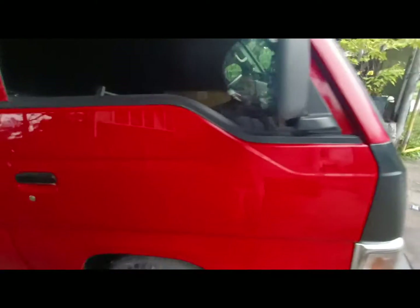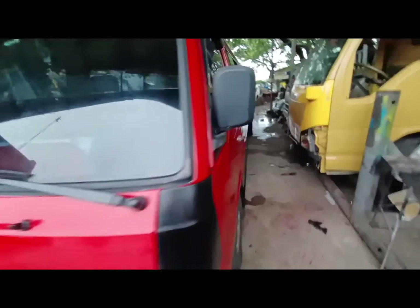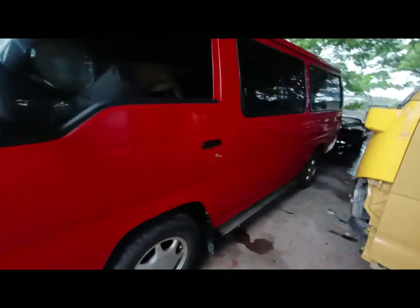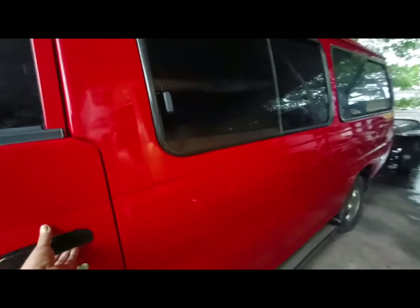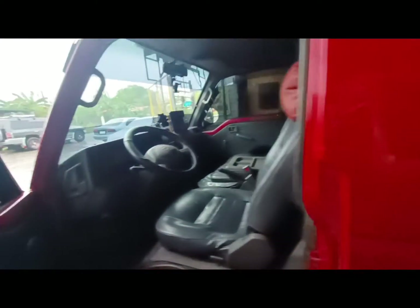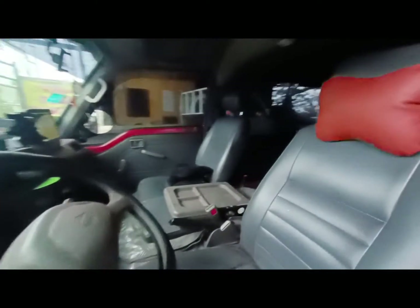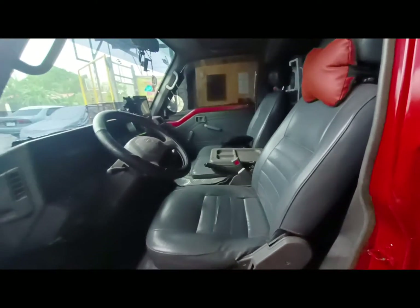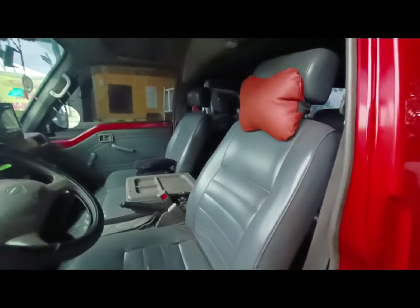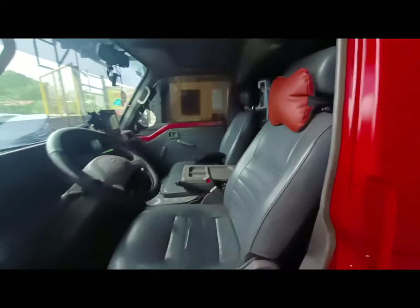Hindi pa lang po ako nakakapag-usisa kung magkano aabutin. Ayan, dyan na sa kabila na yan lalagyan ko rin ng sticker. Actually okay pa naman po loob ni Blis — papakita ko po sa inyo yung loob. Bala ko na nga pong ipaleather din ito ng iba para magkaroon ng style — pula at itim.